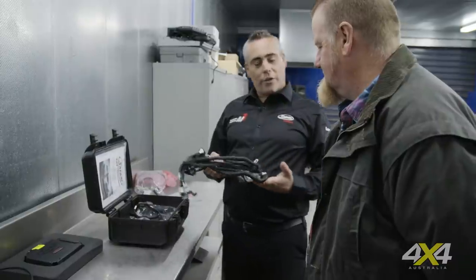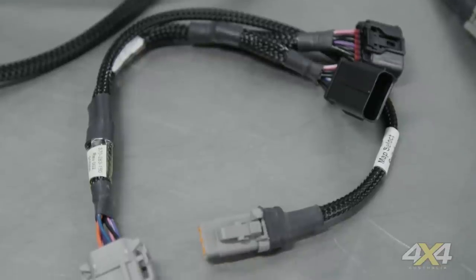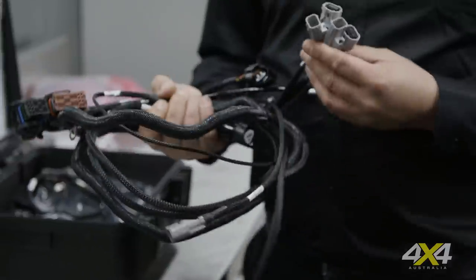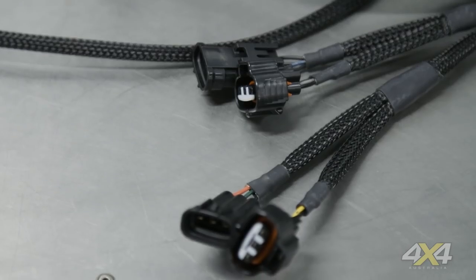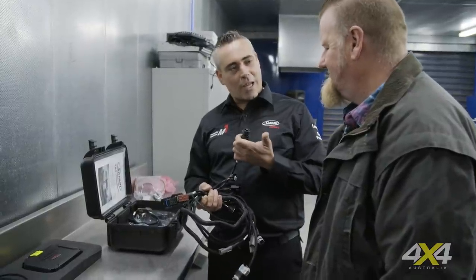One of the most underrated topics in four-wheel drives is wiring. A lot of trouble went into ensuring the wiring handles underbonnet temperatures, water, and dust. They use gold-plated terminals throughout the whole loom, and even the communications port has an IP-rated cap on it.